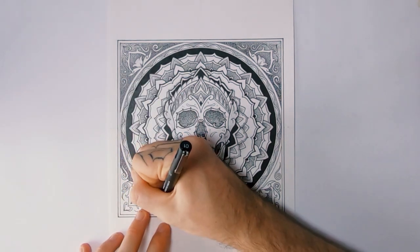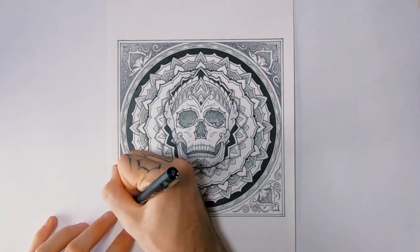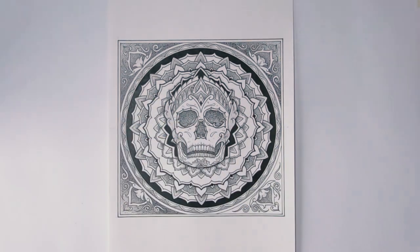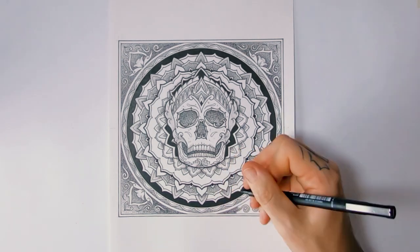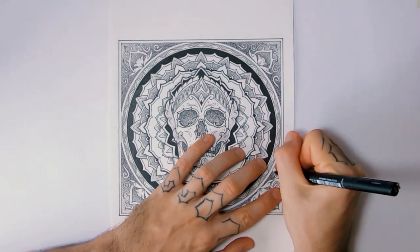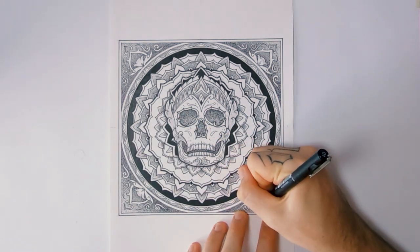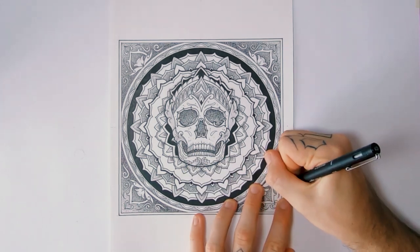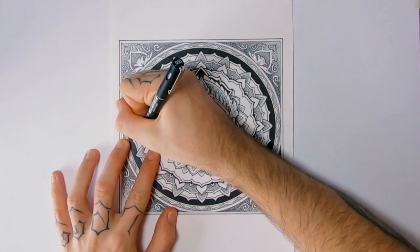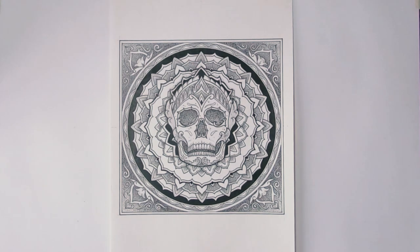I'll never stop drawing on paper. There it is — the Tibetan skull. Hope you like it. I had fun drawing this one; I drew it over the span of about four days. I want to get it printed on something, so let me know what you think I should get it printed on. Head over to my Patreon and just have a look around — that's the best way to support my channel if you want to see more videos like this. There's a bunch of bonus content on there. Thanks for watching.